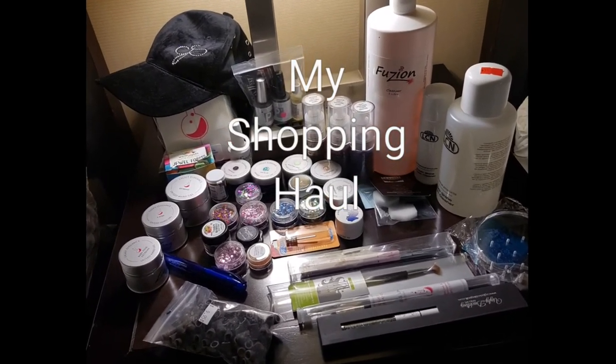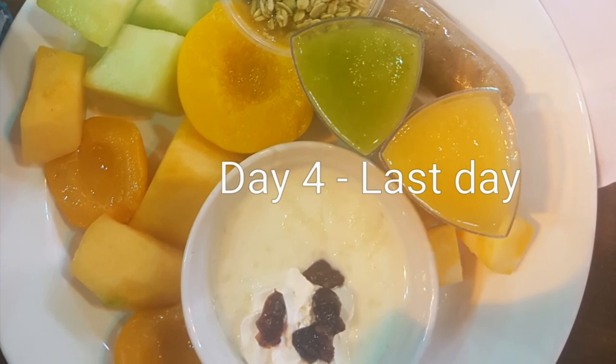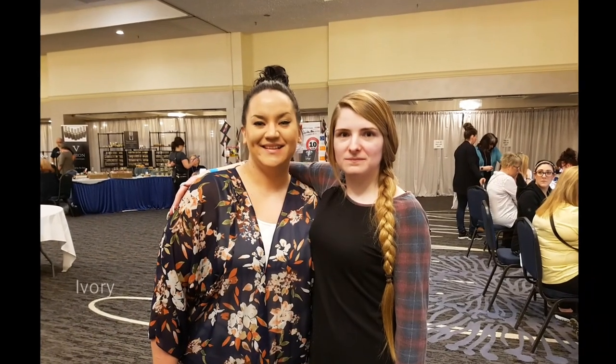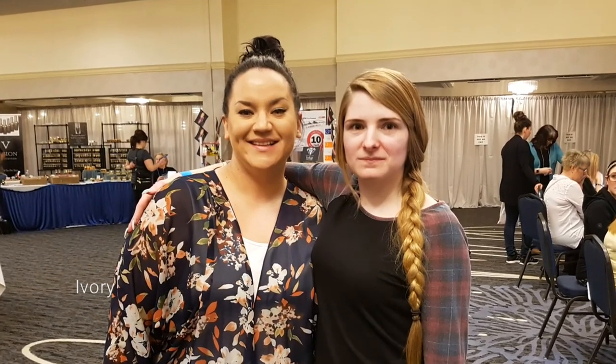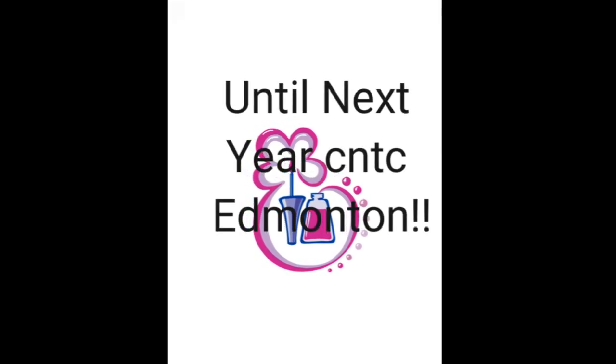So day four, I demoed for Clear Jelly Stanford in the morning, which was fantastic. And then I said my goodbyes to all the amazing nail technicians. These are just a few of the ladies that I got to meet over my CNTC weekend. So this concludes my video — I cannot wait until next year. And if you have never gone to the CNTC Edmonton or any of the other ones, I highly recommend going. You'll love it and won't regret it. Thank you.